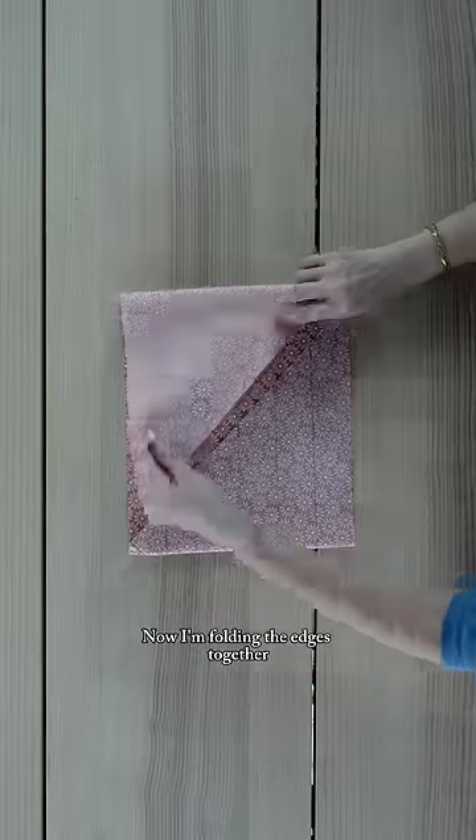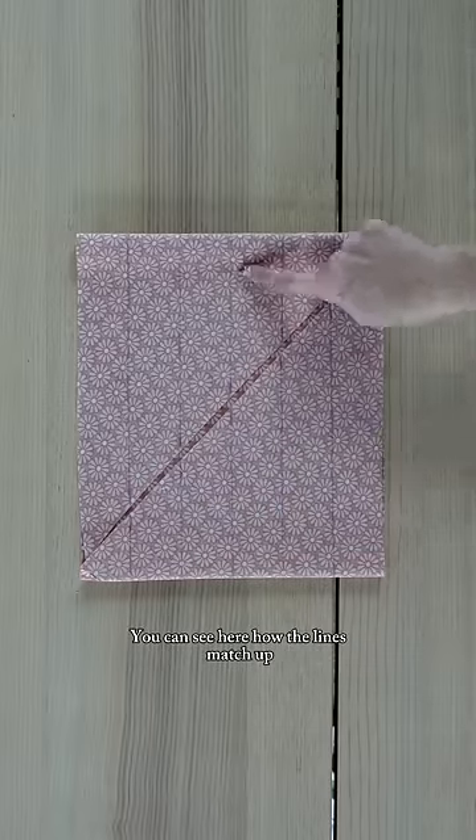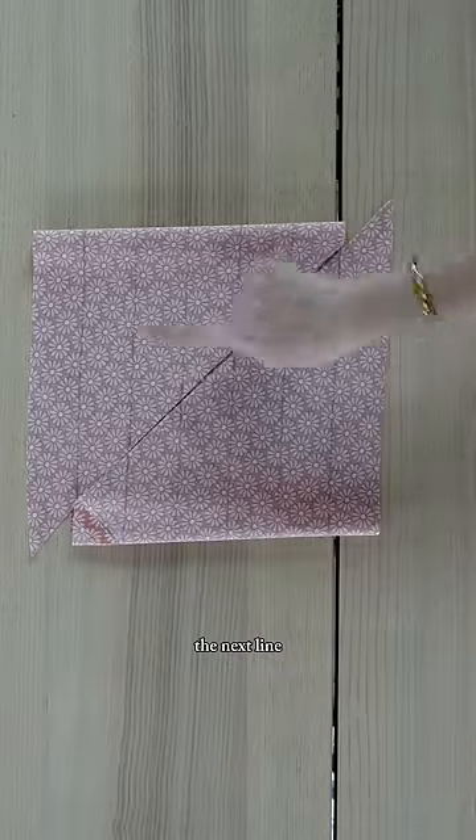Now I'm folding the edges together so that they meet in this diagonal. You can see here how the lines match up, but we're going to offset them until they meet the next line.